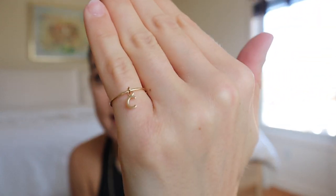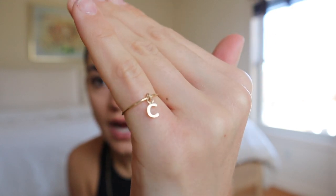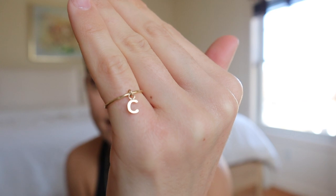Their inventory rotates pretty quickly so sometimes things disappear. I may have shown you this pinky ring before — sorry if it's old news — it's just this little dangly 'C' from Baby Gold. I do love Baby Gold jewelry. I'll show you how I'd stack this with other bands on my pinky.